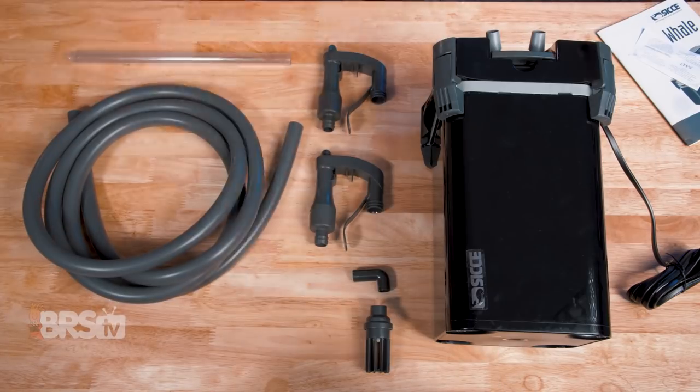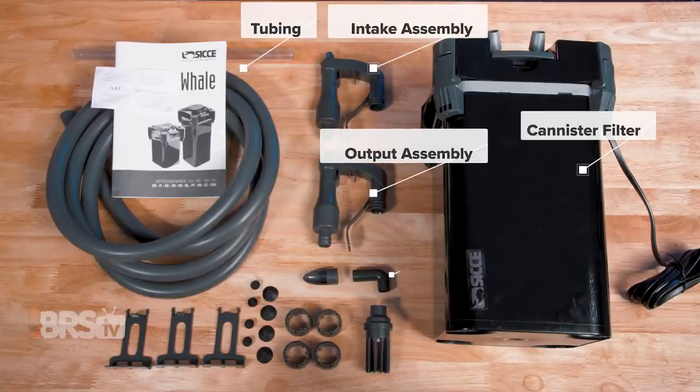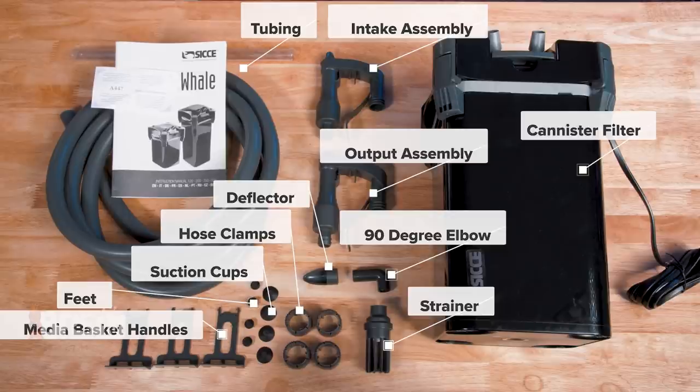In the box, you'll find the canister filter with the media baskets and media inside it, the soft and rigid tubing, the installation sets and parts that include the intake assembly, the output assembly, a 90-degree elbow, a water deflector, an intake strainer, four hose clamps, four suction cups, four rubber feet for the canister body, and three media basket handles, as well as the instructions and a quality control card.